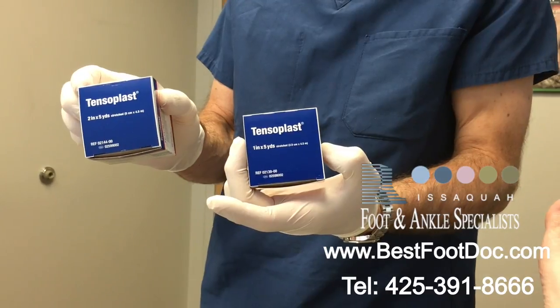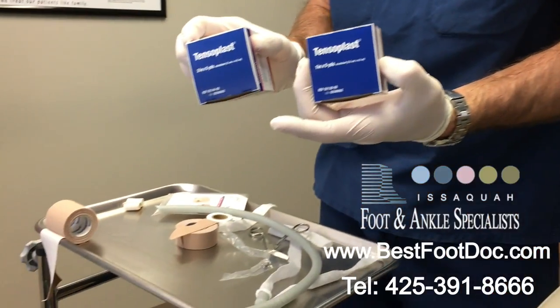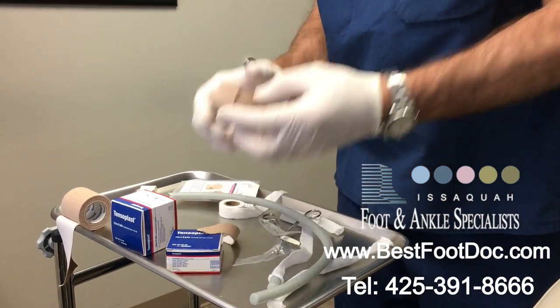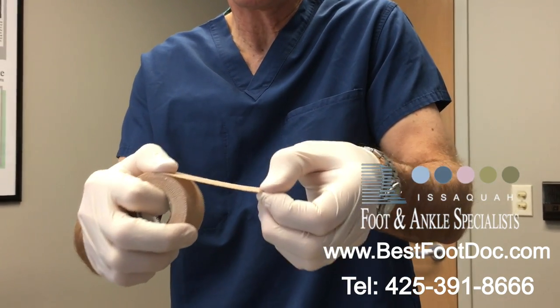And then you've got tenoplast. You don't have to use tenoplast — you could use another type of elastic gauze tape — but this is some of that tenoplast here. It's just a roll of elastic, stretchy, fairly thick tape.